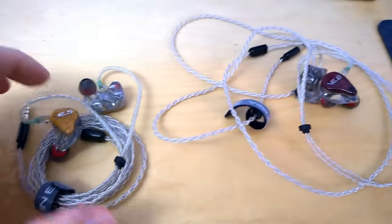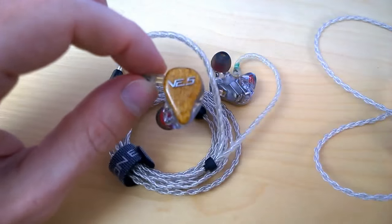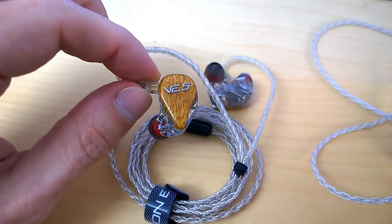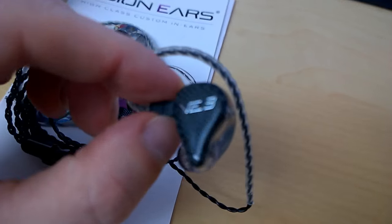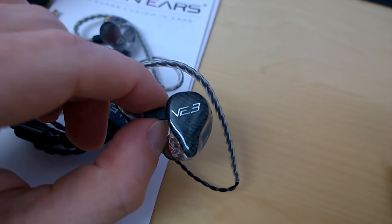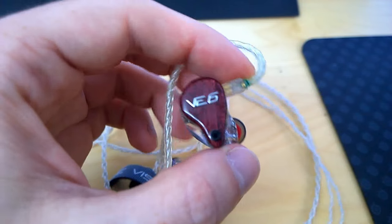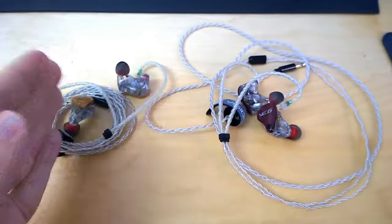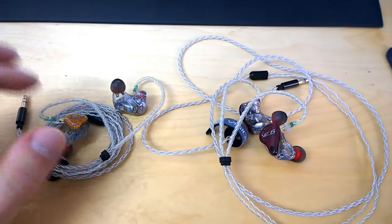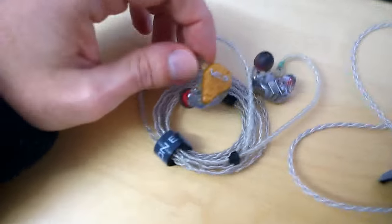Let's focus on the two I spent the entire week with: the VE5, which you can see here with a wooden faceplate and transparent body, and the VE6 with another wood — it looks like redwood. The VE3, by the way, had a carbon finish which looks very nice. These two are both very excellent headphones, and I spent the week jumping back and forth between them.